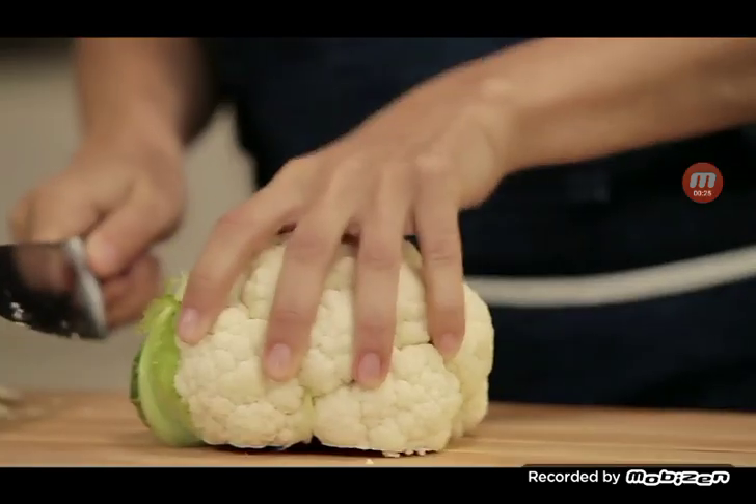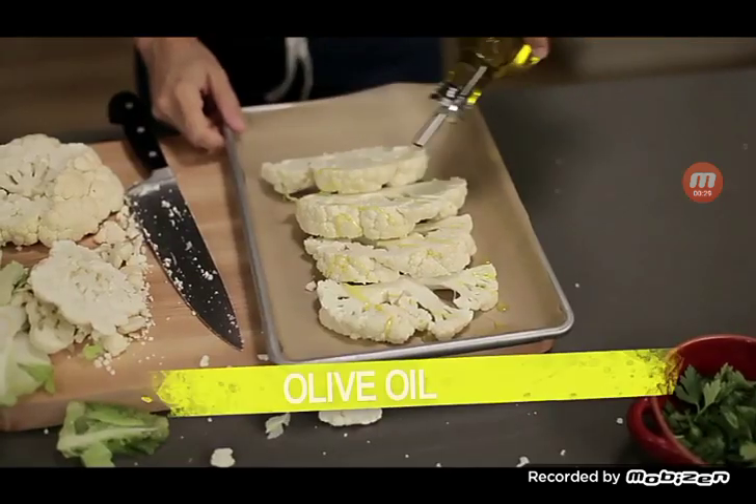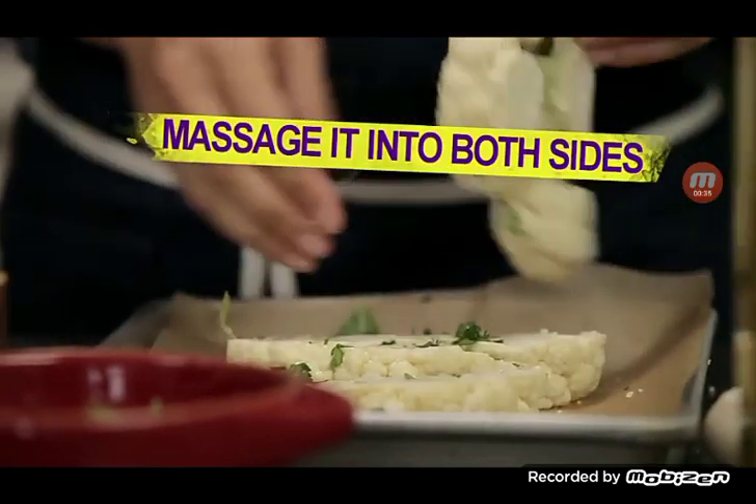Cut off the stems so they lay nice and flat, and then we're going to make some cross-sections. Drizzle a little olive oil, a little salt, chop up some parsley, and then massage it in on both sides.